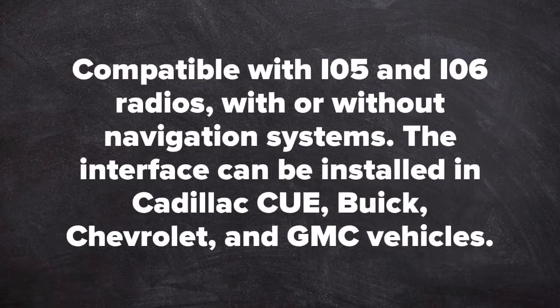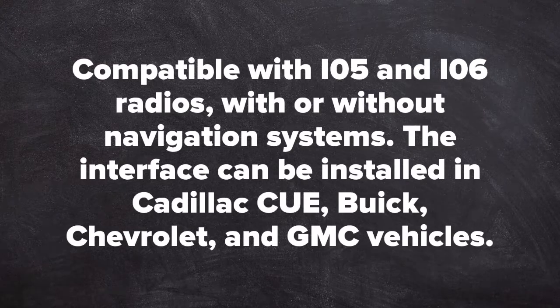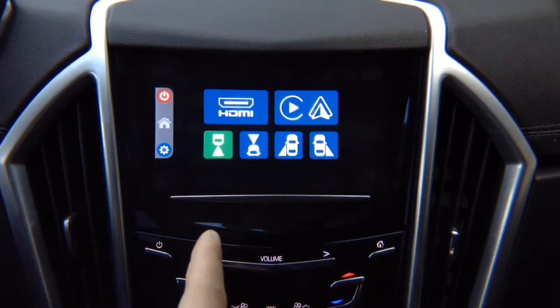Compatible with IO5 and IO6 radios with or without navigation system. This interface can be installed on Cadillac Q, Buick Chevrolet MyLink, GMC IntelliLink. It is compatible with IO5 and IO6 Buick, Chevrolet, Cadillac and GMC vehicles.